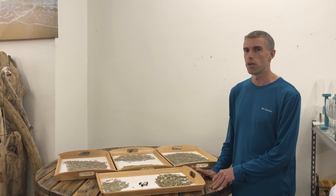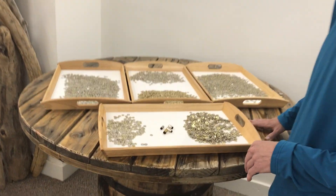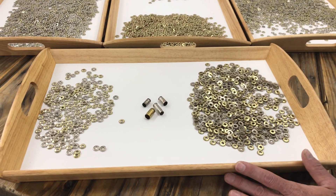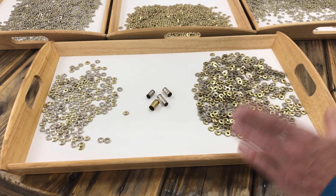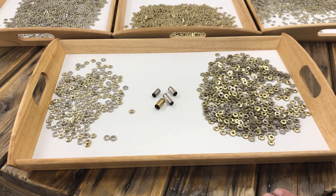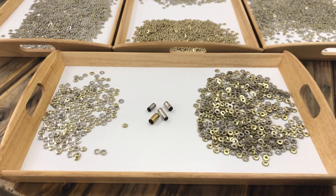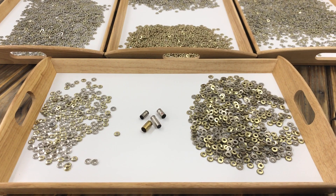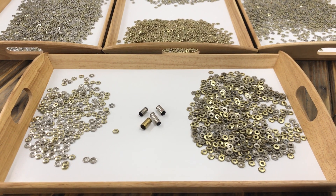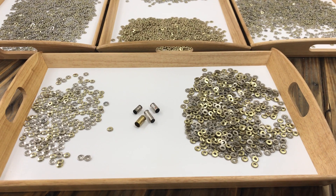I want to point out the difference between these two piles here. This tray is all 45 caliber slices — on this side they have not been cleaned, and on this side they have been cleaned. We worked with a metallurgical chemist to come up with just the right cleaning formula and process for our bullet slices. This is important for two reasons: it makes it faster for us and cheaper for you, because we pass all our savings along to customers.